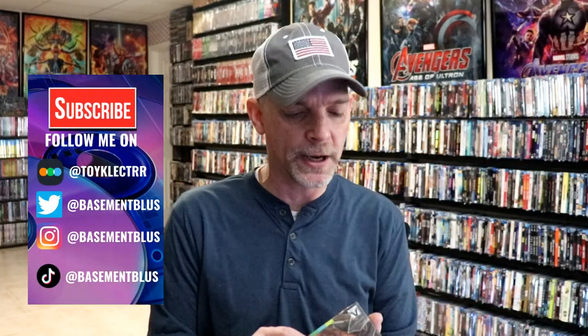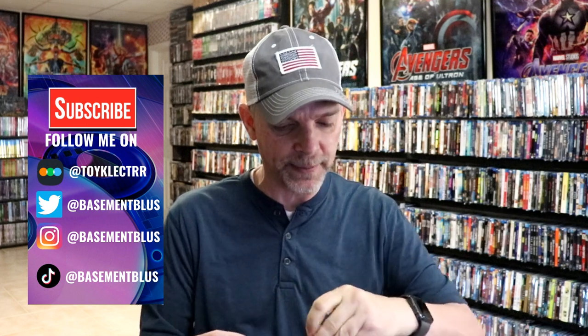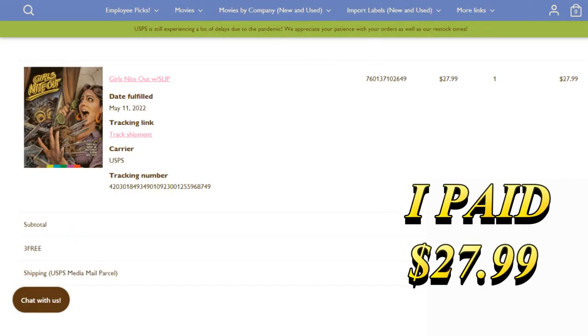So I recently received my order for Girls' Night Out, and I wanted to take time today to unwrap this. This is an Aero Video release that just came out. I've never heard of this title before, never seen it. So I thought I'd go ahead and just unwrap it and show you what it looks like, and also show you what the menus look like, and tell you a little bit about the film.